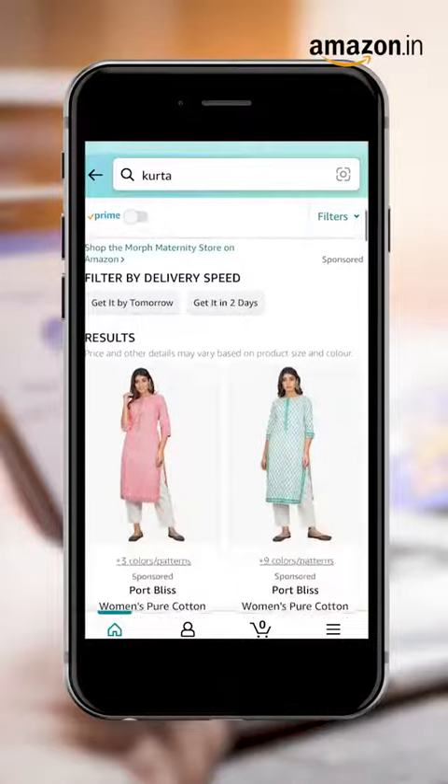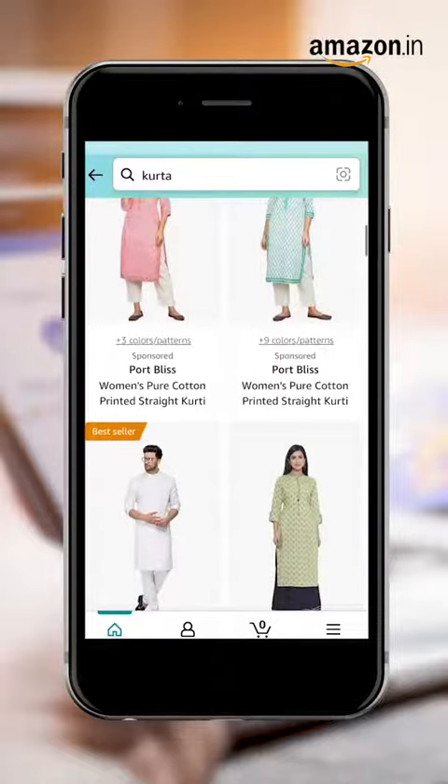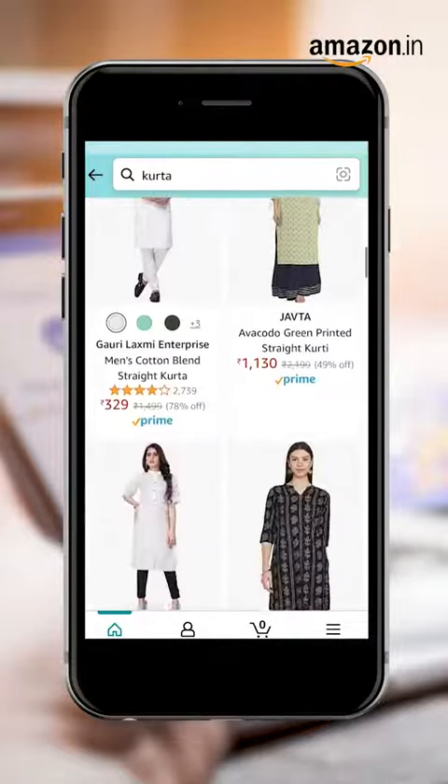Step 4: open your Amazon app and find a kurta you like. This step should be easy with all the choice we have.